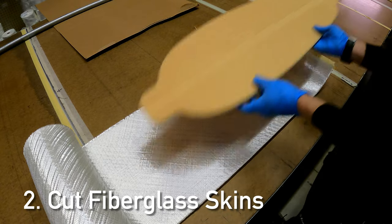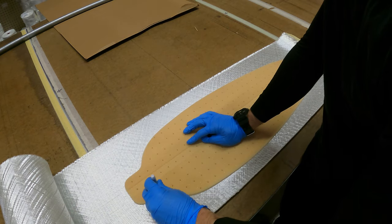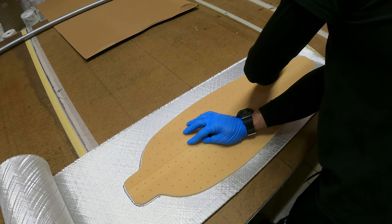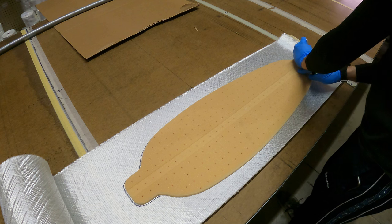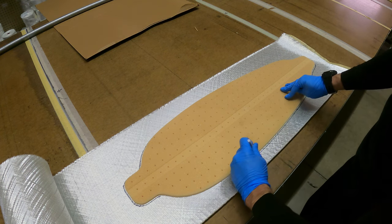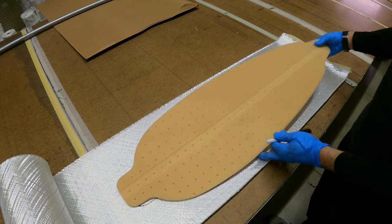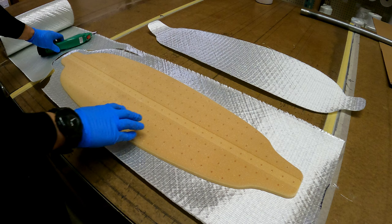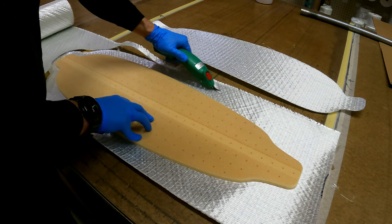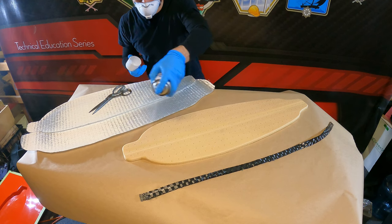The next step is cutting our fiberglass skins. We're going to cut the top skin exactly to the size of the board, and then the bottom skin we're going to cut about an inch to an inch and a half oversized so we can wrap that skin up around the edge of the board and onto the deck — giving us a nice covered rail that's protected from damage. We're using 20 ounce triaxial fiberglass, which is often used in skis and snowboards as well as other projects. Anton has cut the top skin exactly to size, and now he's cutting the bottom skin about an inch and a half oversized to wrap around the edge for a nice solid protected edge.